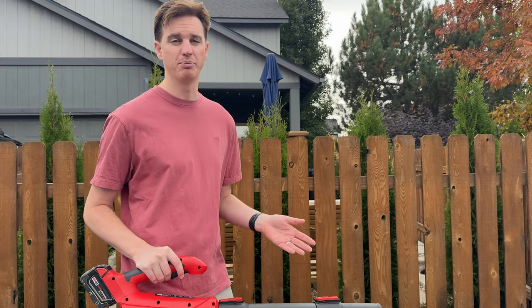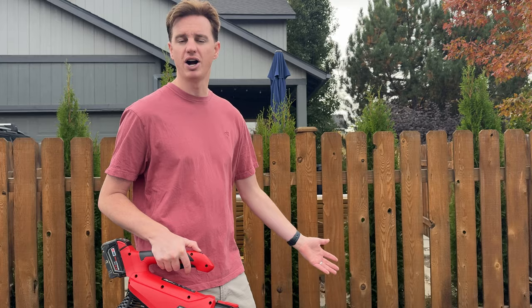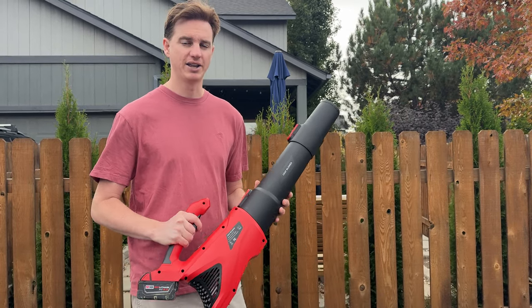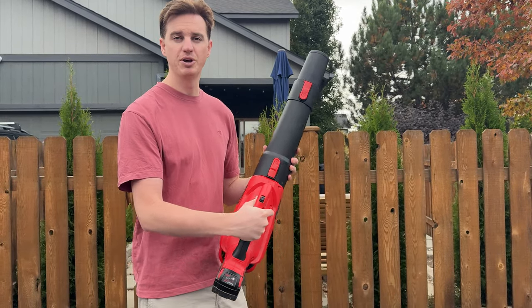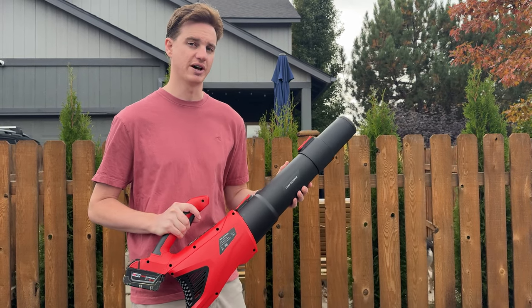Level one would probably be great if you're blowing off your couch cushions, but if you're blowing leaves out of the rocks, maybe you want to use level five for more power. Highly suggest checking this out. The company that makes this actually sponsored this video and sent it to us to show you all the cool features of it.